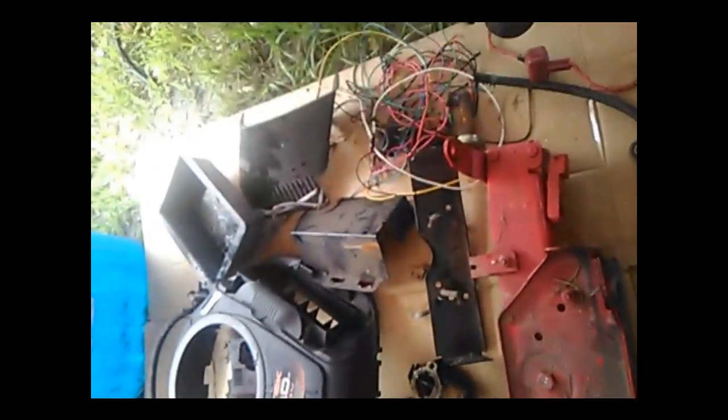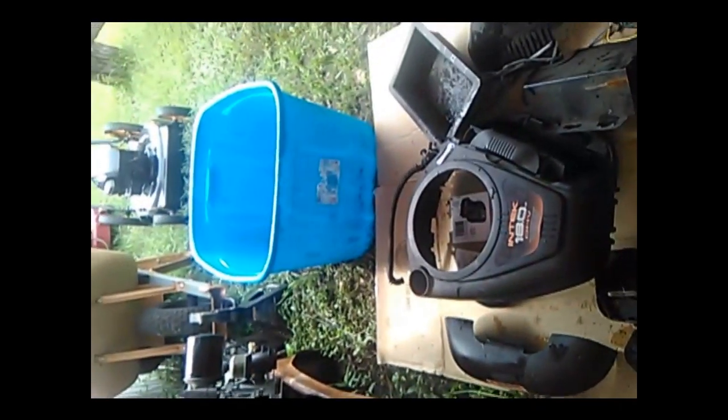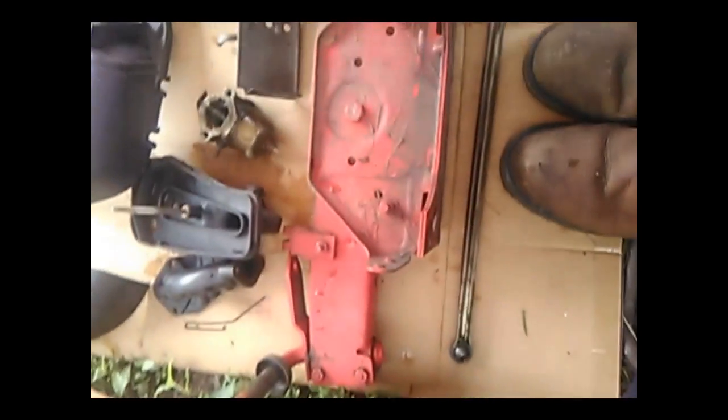Okay guys, I'll give you a little before update. These are all of our parts that we've got out of our bucket. They did come off of that engine, with the exception of these.